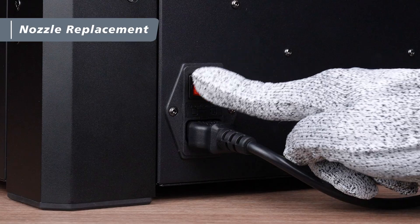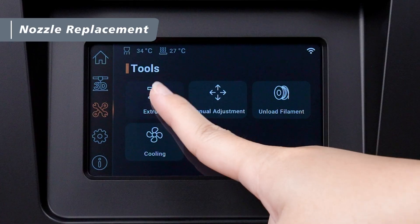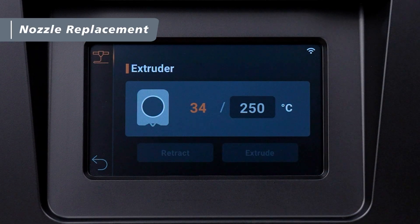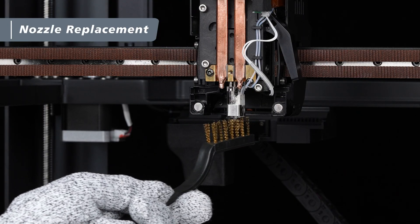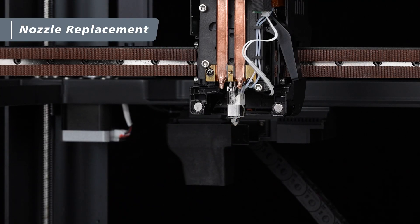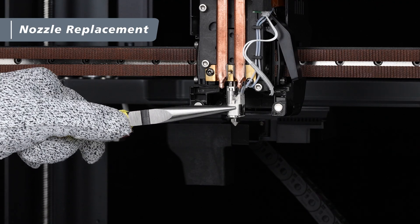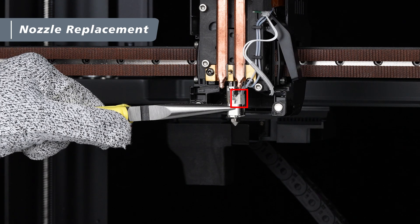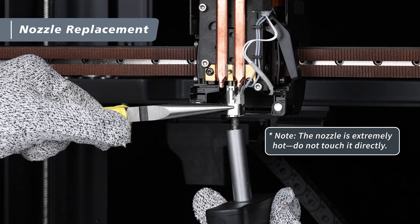After that, turn the power back on and set the nozzle temperature to 250 degrees Celsius. Once heating is complete, use a brass brush to clean any remaining residue from the tip of the nozzle — this ensures smooth removal when using the torque wrench. After cleaning, use one hand to gently hold the heater clip with needle nose pliers. Be careful not to touch the ceramic heating element to avoid damage. With the other hand, use the torque wrench to loosen and remove the nozzle from the extruder by turning clockwise.